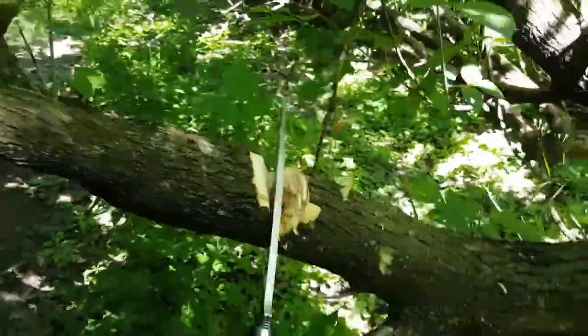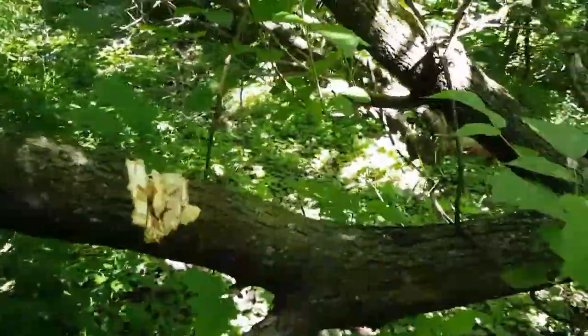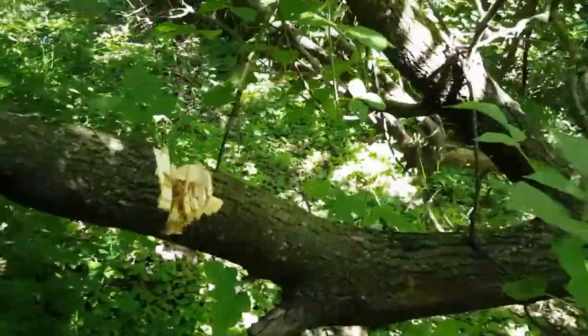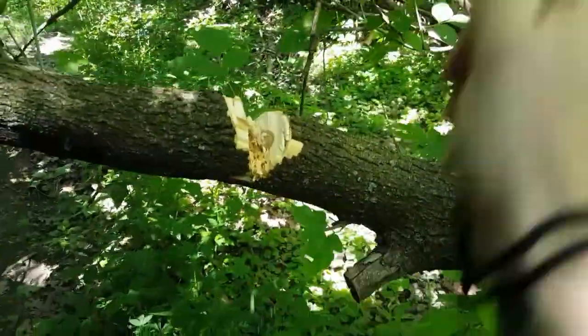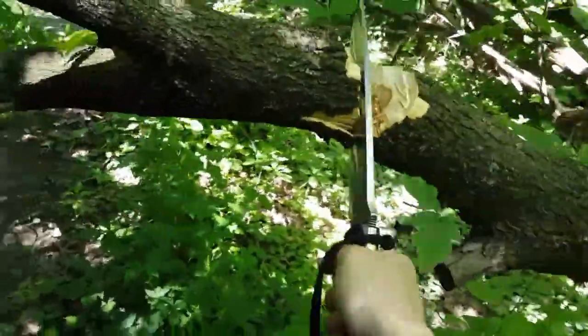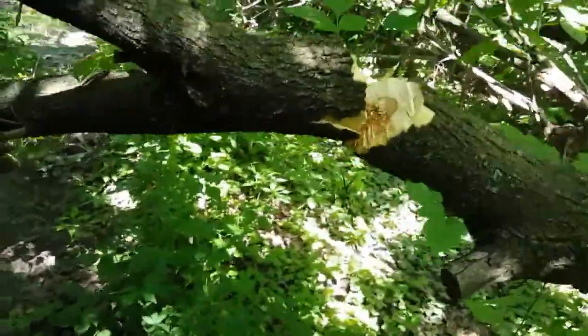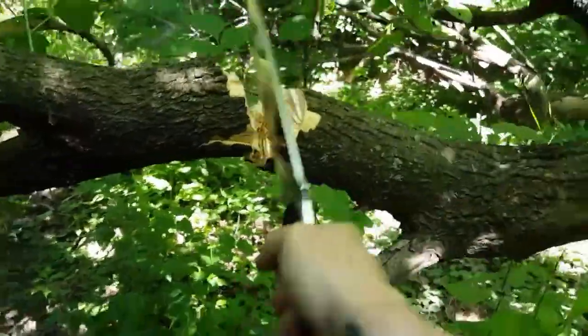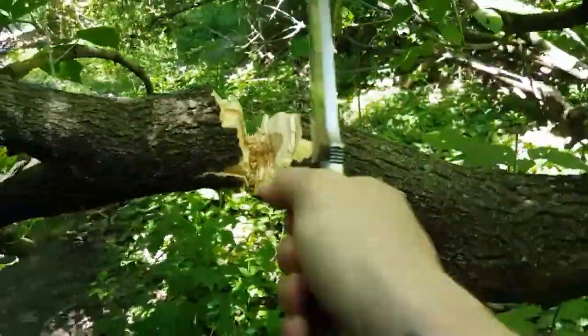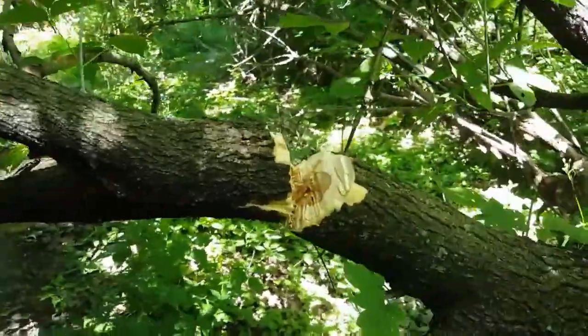Actually, let's just keep going instead of skipping, since this thing is going through it pretty good. I was just not sure if I could film and chop at the same time — that's why I wanted to skip.